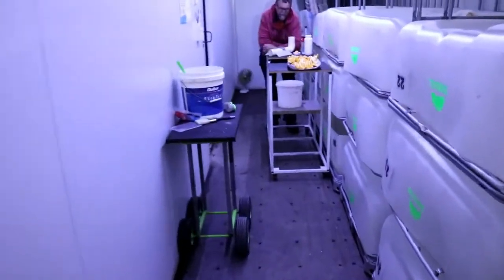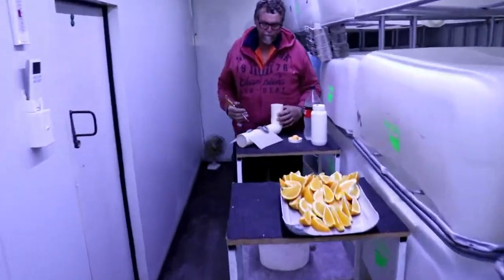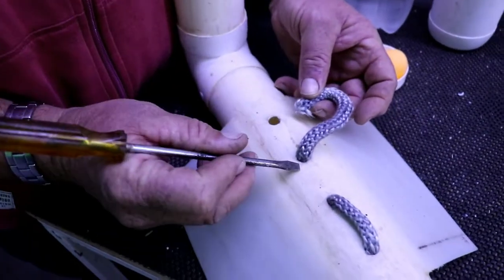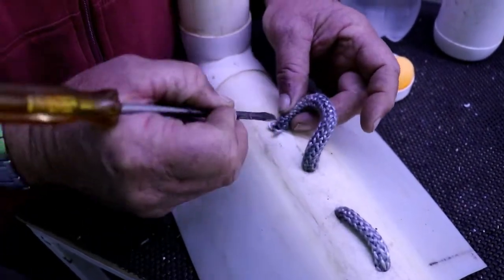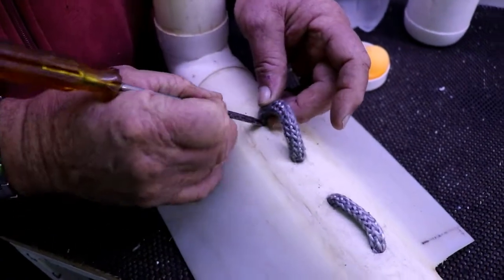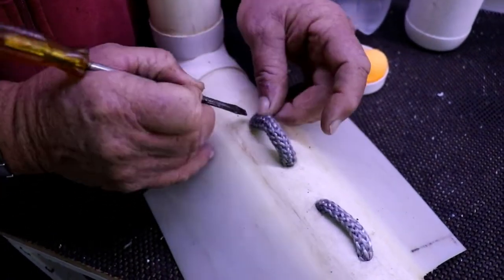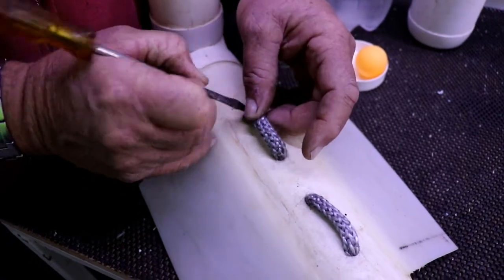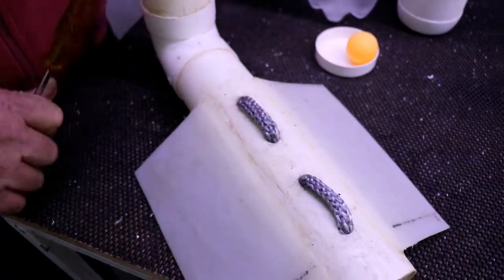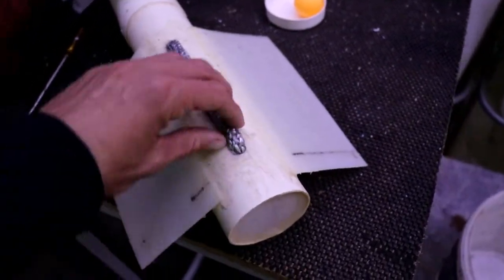Now I'll show you how we actually put them together. My dad's down here right now putting one together, and all he does is use a screwdriver to slowly poke the oven rope down far enough so the water can actually touch it. Once the oven rope is in there nice and tight, we start filling up with water.